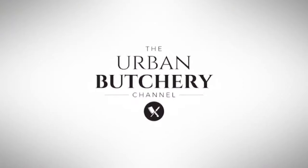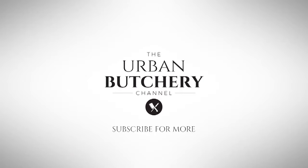I hope you enjoyed that video as much as I enjoyed doing it. If you did, please press the subscribe button and also press the bell icon so you'll be notified of future videos. If you'd like to support the channel, please follow the links below. I'll catch you next time on the Urban Butchery channel — skills for life.